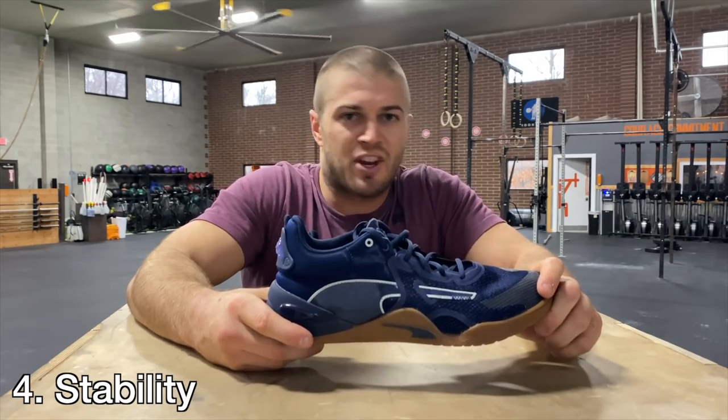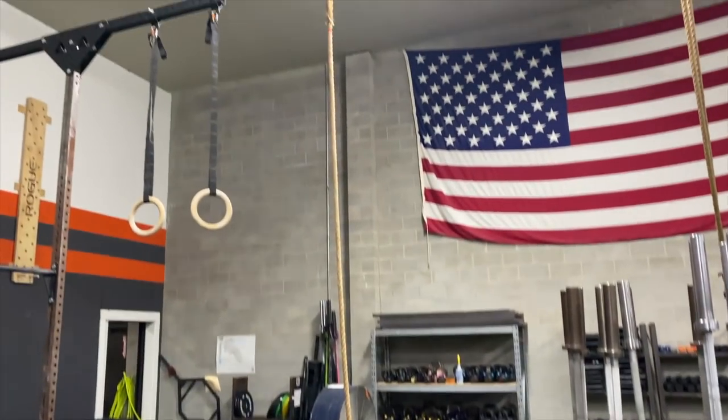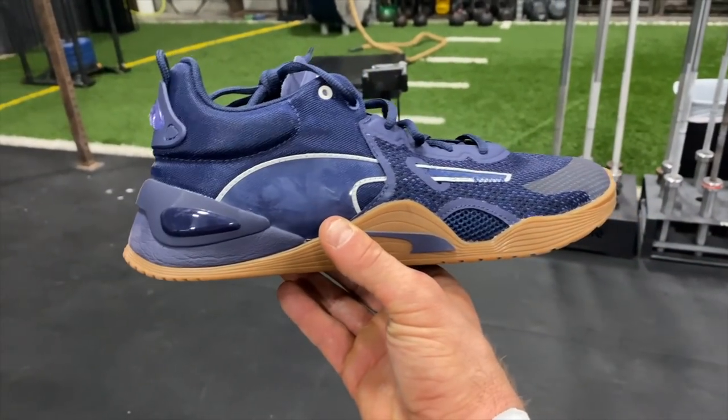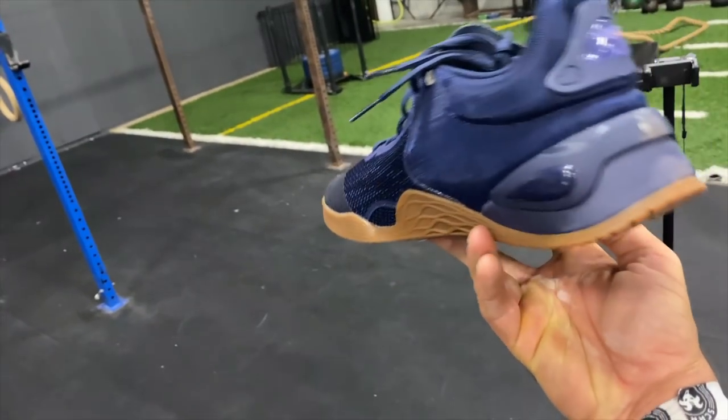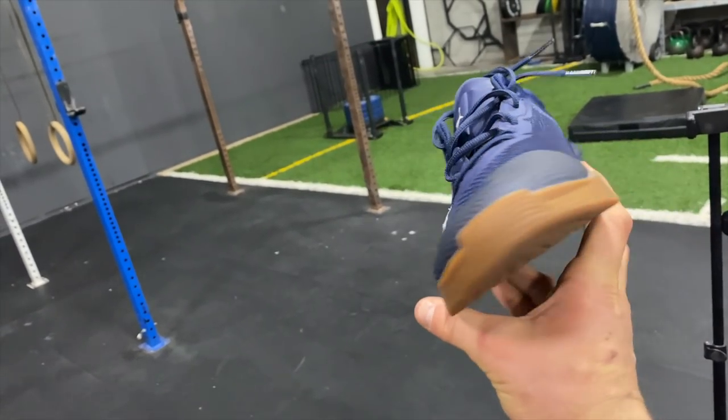All right, quick before-and-after — we're getting ready to do the durability and friction test: 30 rope climbs for time. It's going to be a doozy. Quick look at the shoe before: looking pretty good, little scuffing in the back from handstand push-ups, not a big deal. Overall still looks like a regular shoe. Get ready for the after.